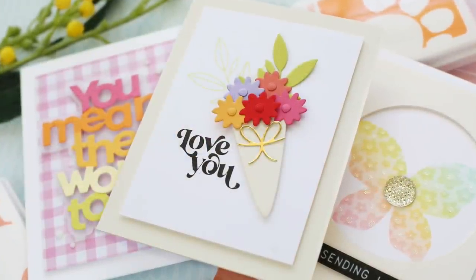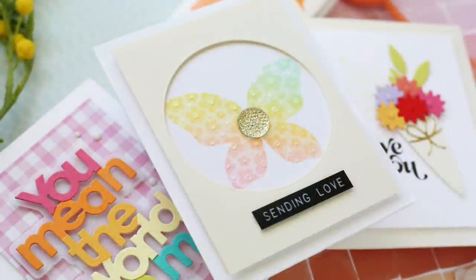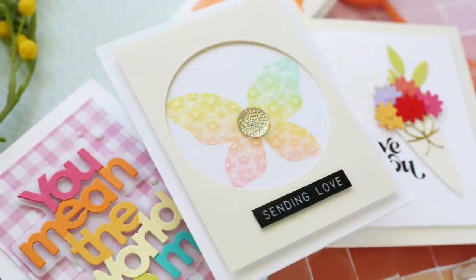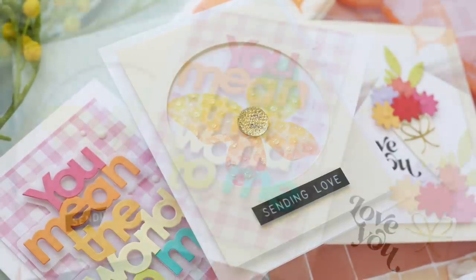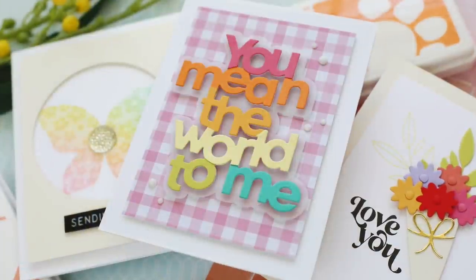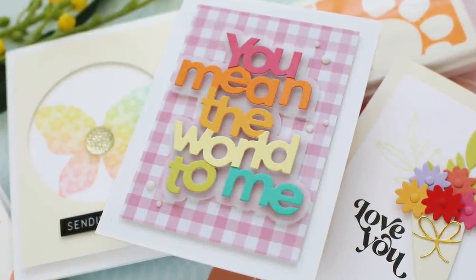So I cranked out three cards with this Mother's Day card kit, and I think I could do about 10 more. Great products in this kit. I hope you enjoyed this video — thank you so much for joining me. Have a wonderful day and I will see you next time.